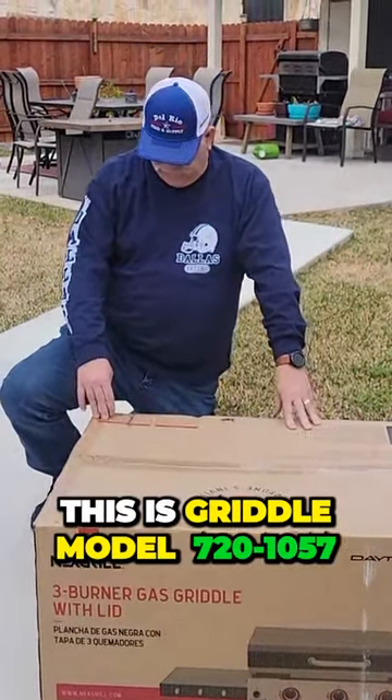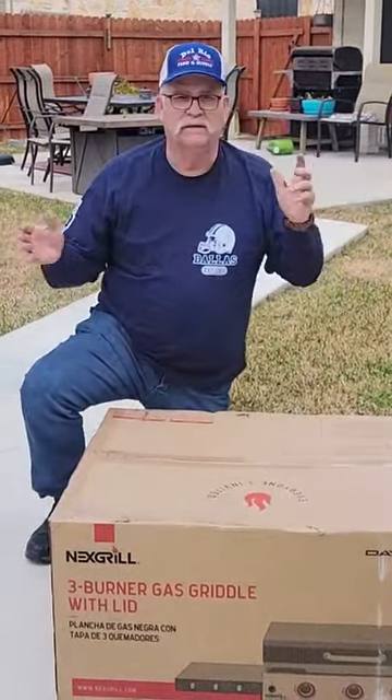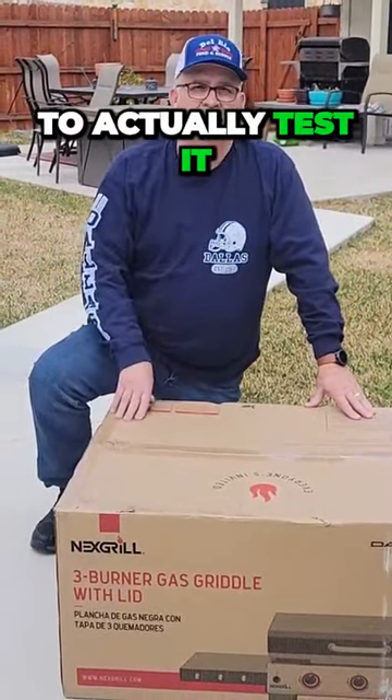This is griddle model 720-1057. I'm going to unbox it, take it all apart, show you what comes with it and how to put it together, and then we're going to actually test it.